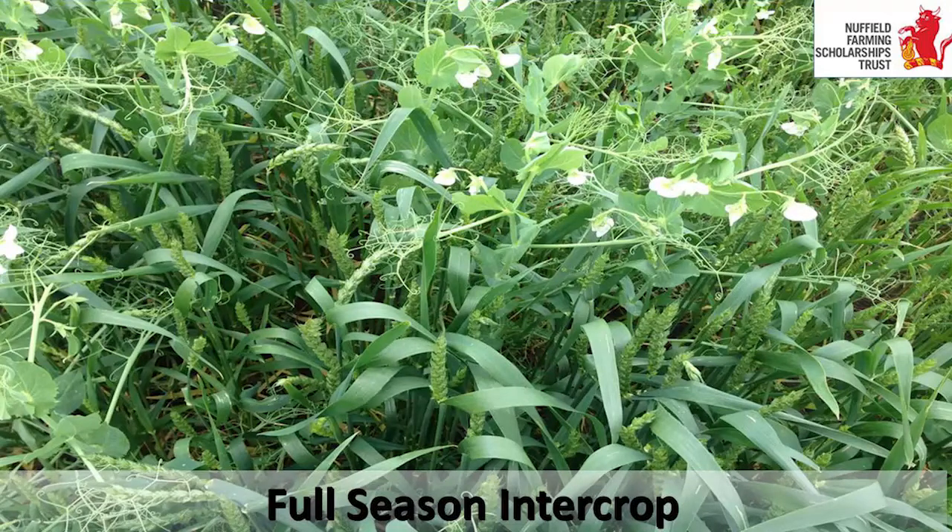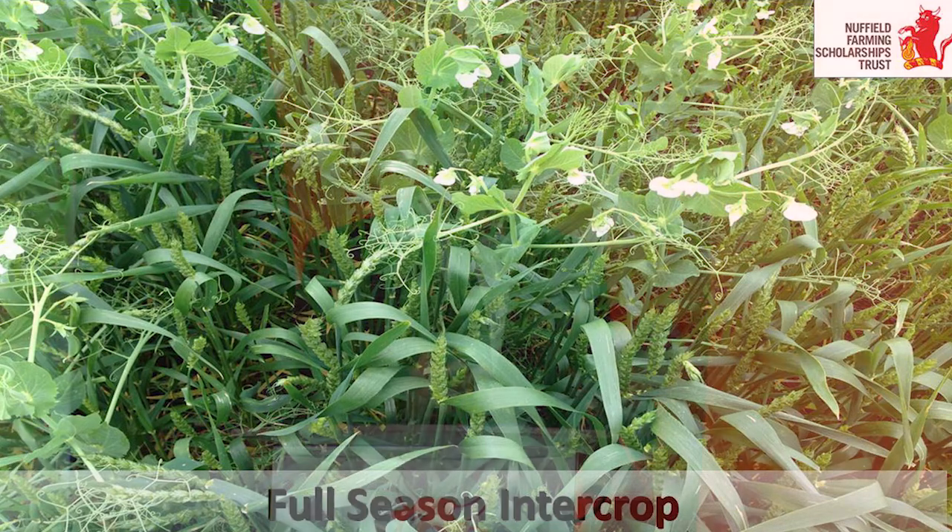Full season intercropping. This is a picture courtesy of Gordon Whiteford, my fellow scholar - you saw some of it yesterday. What he has done is planted spring wheat and spring peas on the same day and harvested them the same day, but shut the gate in between. He used two crops utilising different nutrients and different growth habits to produce two crops from one field, achieving a similar yield to the monocrops.